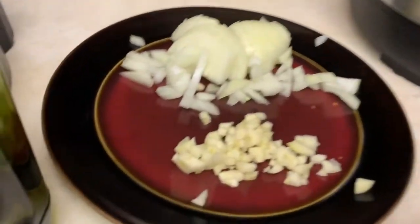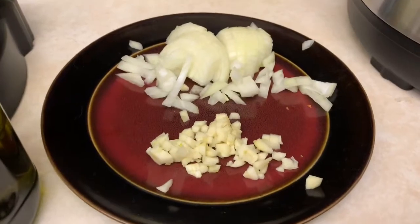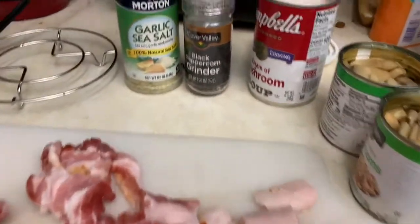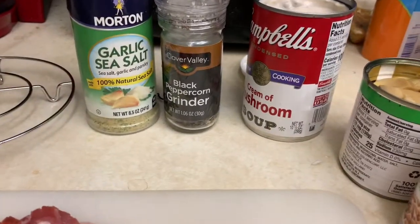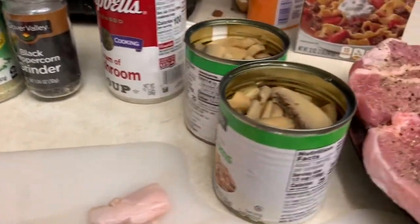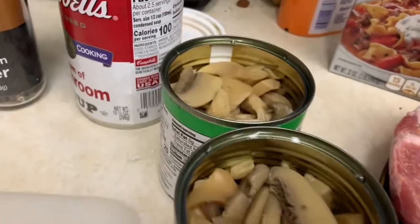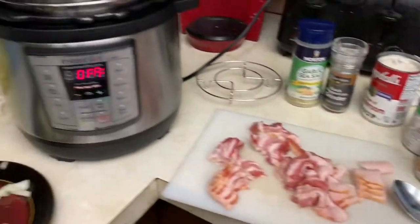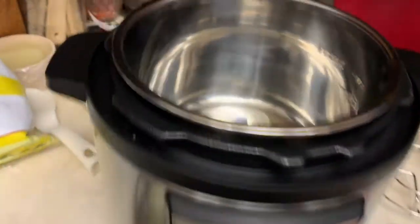That's garlic and onion, by the way — I don't know why I didn't say it. It smells so good together. Look at that: black pepper, mushroom soup, and some beef broth. All right, let me get all this stuff thrown in here.